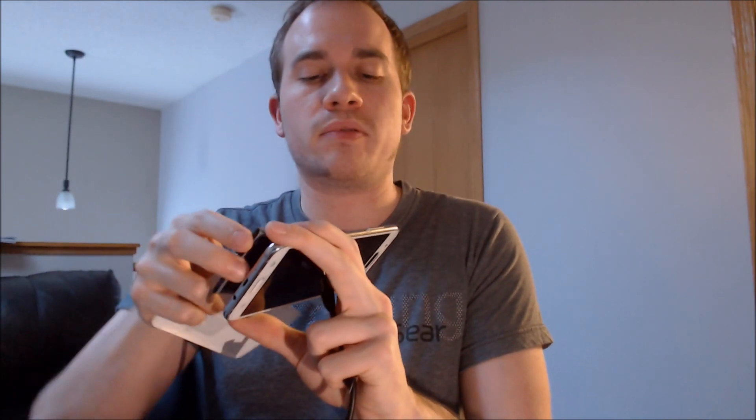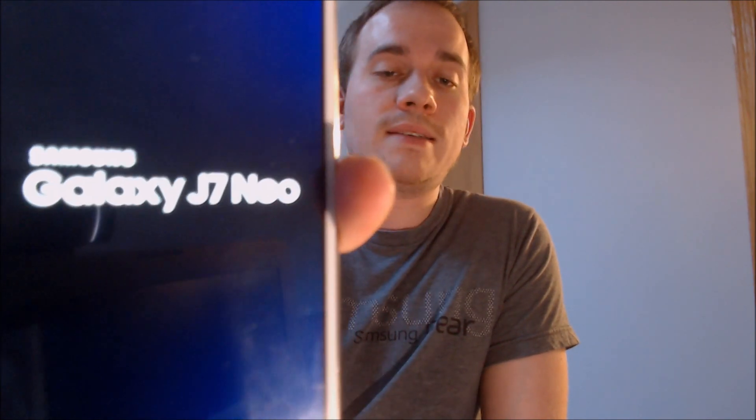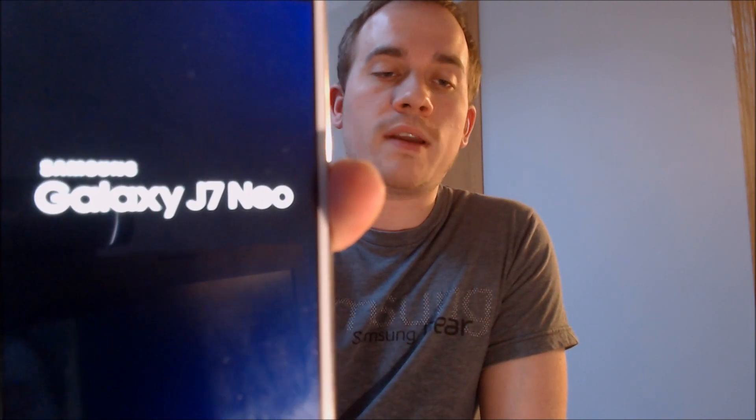I just need to restart the phone here once really quick because we have already done 99% of the work. So one reboot here should be all that we need to finish it up, and then we should be able to see that we can get all the way through those setup steps without seeing that lock. So again, a J7 Neo is what we're working with here.